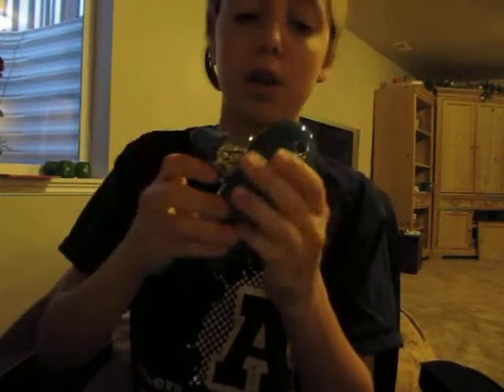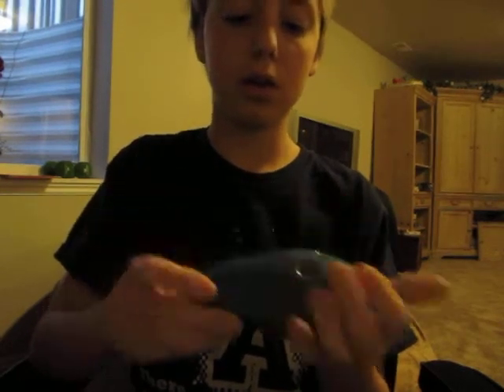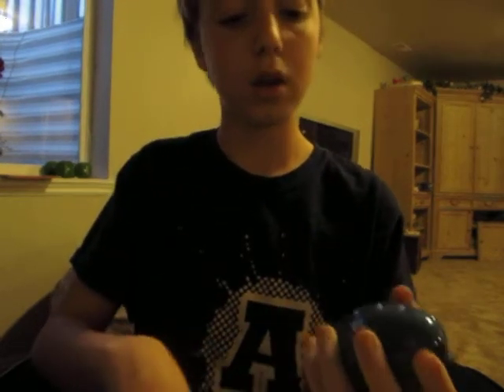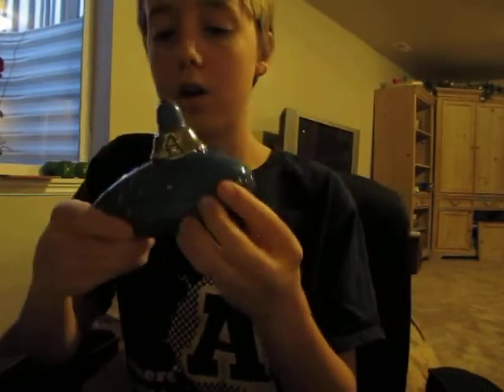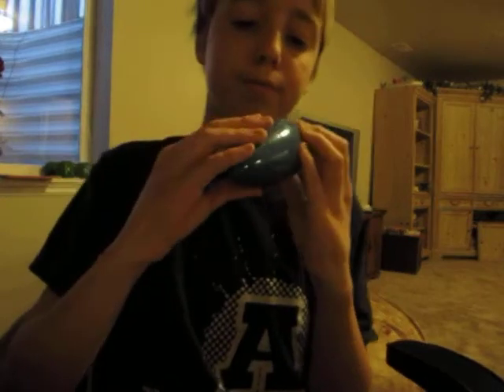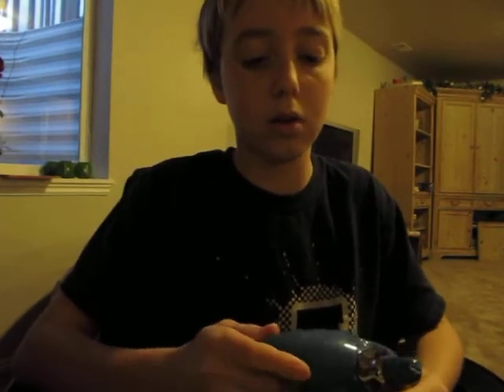It was a perfect first ocarina, I think. Its size surprised me — when I first saw it, I thought it would be bigger. But after playing smaller ones, I realized it's not that small.